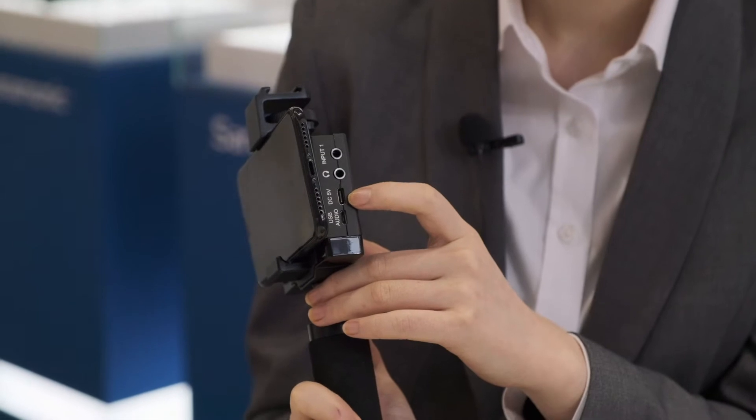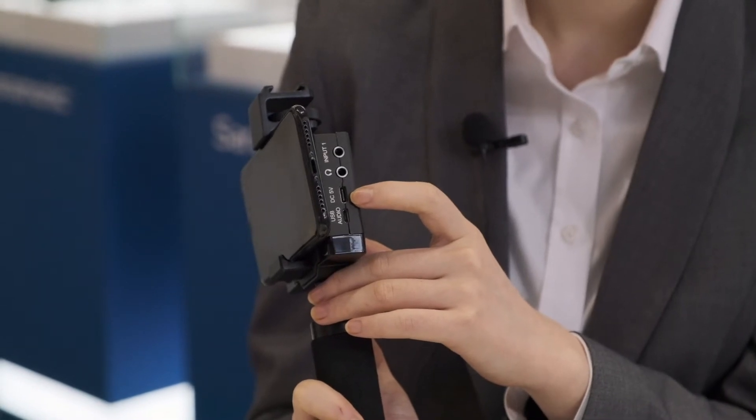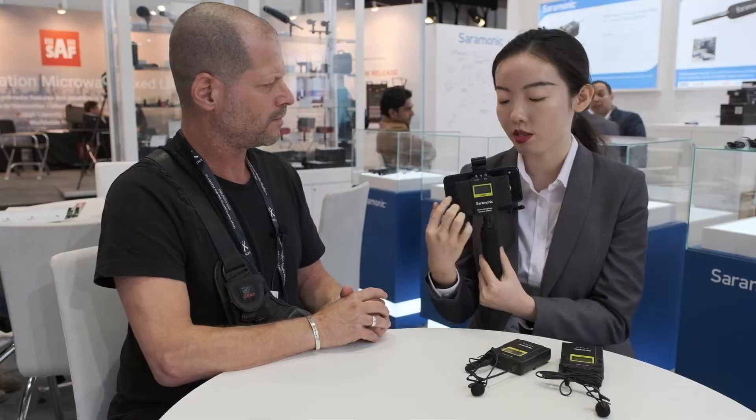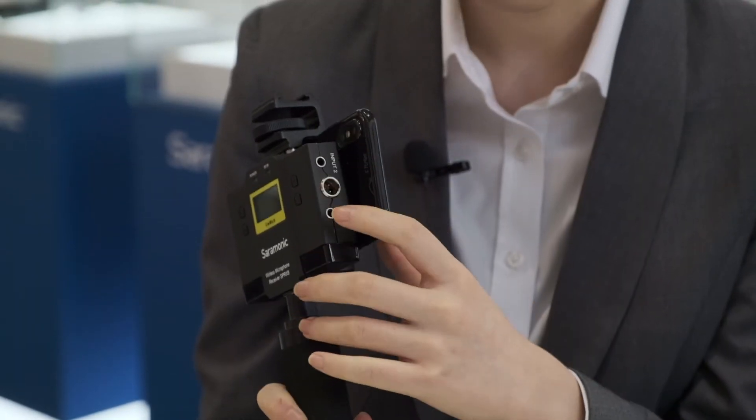Those cables come included in the kit. This unit also has an integrated battery, so you can charge it via DC 5V, and at the same time it functions as an audio mixer. You can connect two 3.5mm microphones to this audio mixer, and there is also a mini XLR output cable to standard XLR.